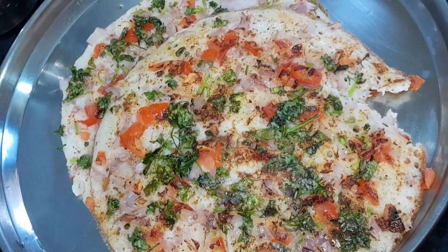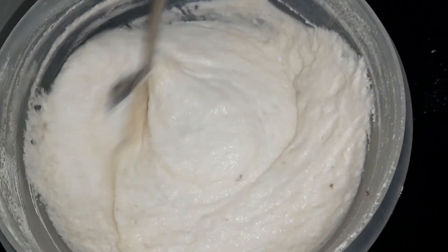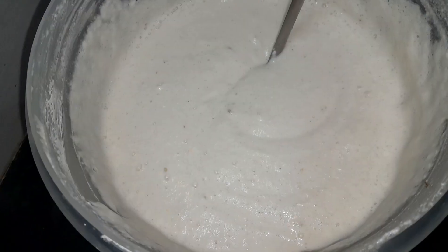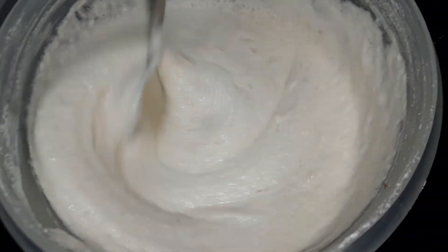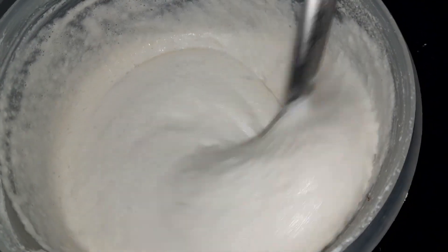First, we will make the dough. We will make it very thick — a little thick.